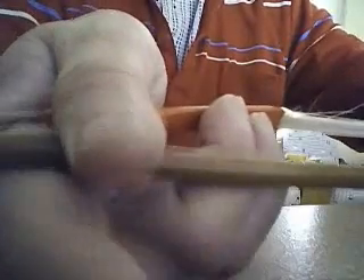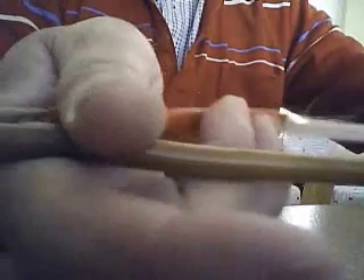Push in, push out, push in, push out, push in, push out.